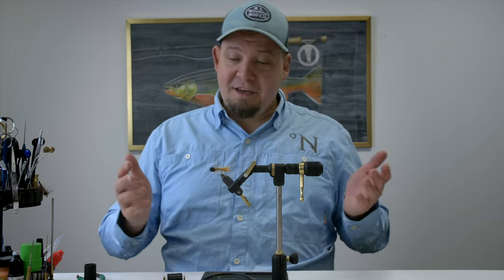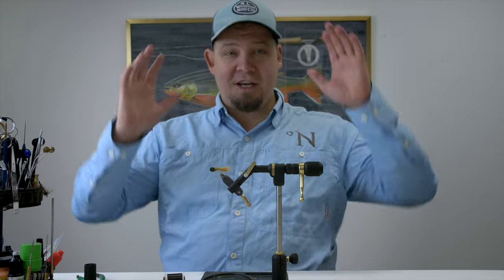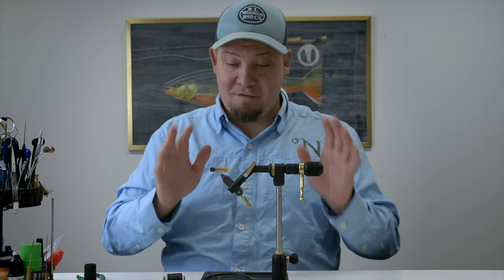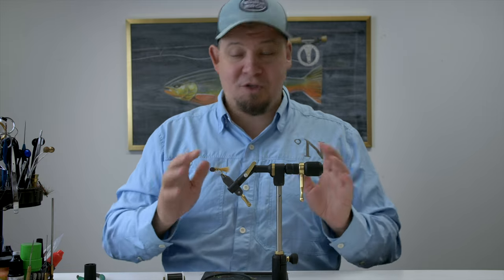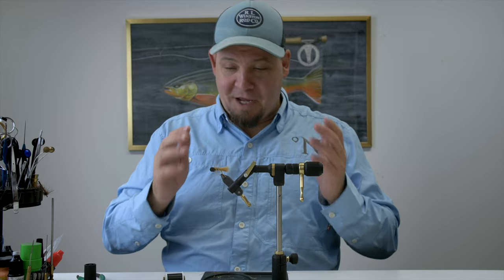Hello everyone and welcome. My name is Daniel and I run Nordic Anglers, a webshop based in Denmark that sells all sorts of fly fishing equipment and fly tying you could ever possibly wish to imagine. We have everything at Nordic Anglers.